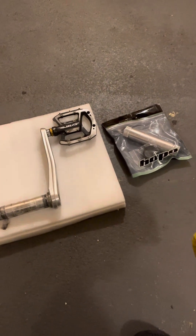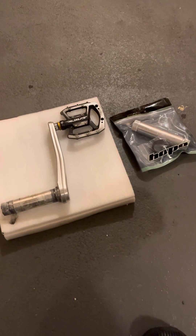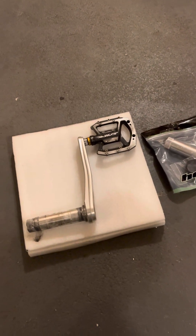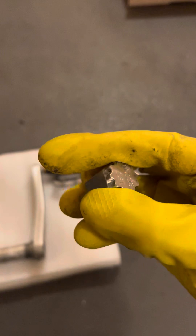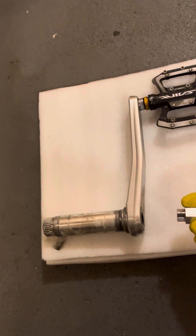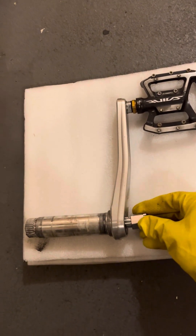So you want to switch the spindle on your worn out Hope Evo crankset but you're scared about how to remove that end plug or end bolt. You need this tool — it should look like this. The name is written on it: HEHC 108. I like to remove it from the frame because I don't want to damage my frame during my attempts.